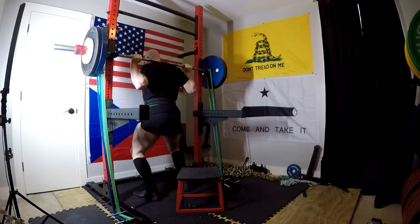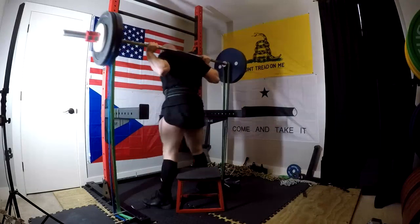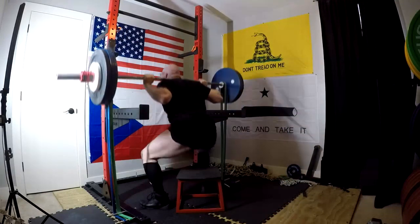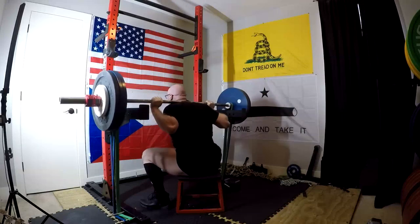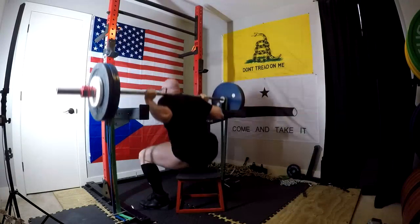The deadlifting felt good once I got my hook grip set in. And we're going to be changing this gym setup coming up here soon. We're going to have much better angles, a lot more space. We'll be able to see my glute ham device and all that stuff. It should all be in there once I get it all situated, but that won't be until probably next week at some point.